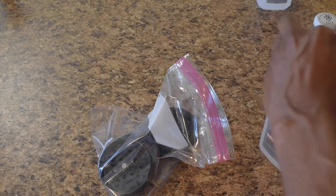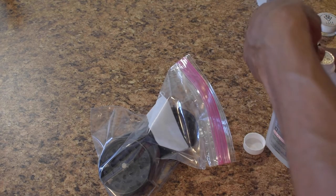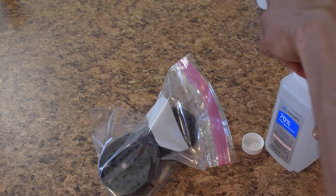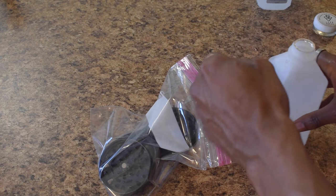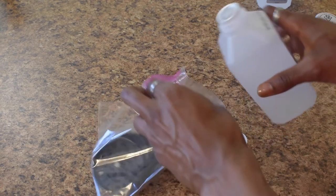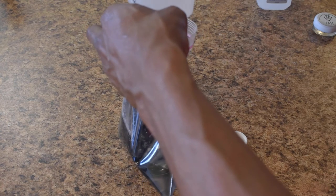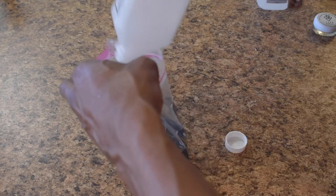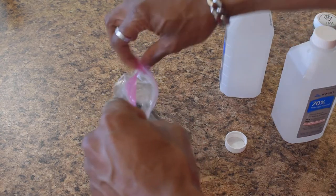You're going to get a small freezer bag and pour the alcohol into it. Make sure that all the alcohol covers the grinder — you don't want to partially cover it. If it's not fully covered, it's not going to clean the whole grinder, so just make sure you cover it all.